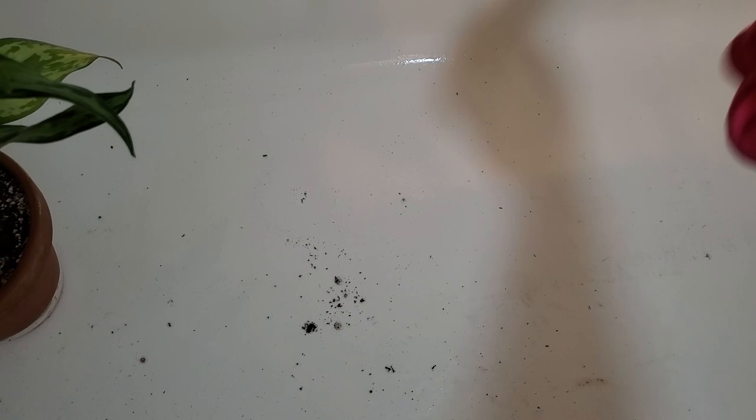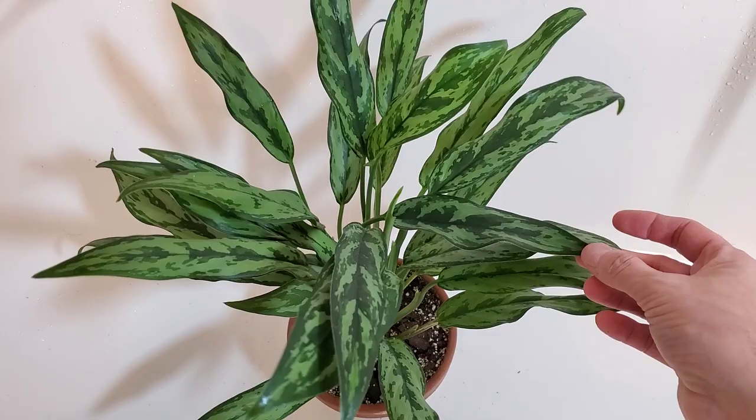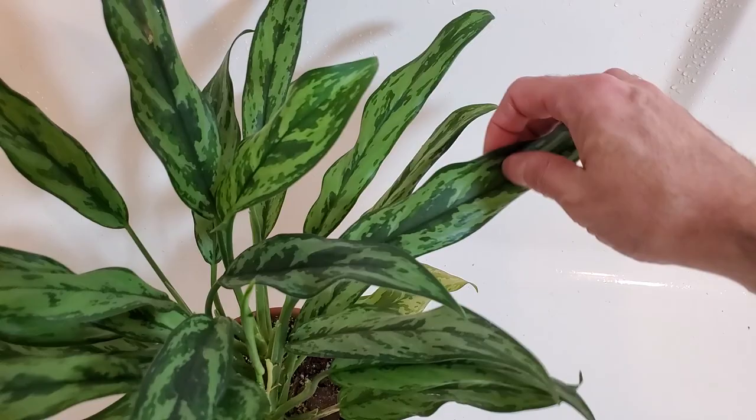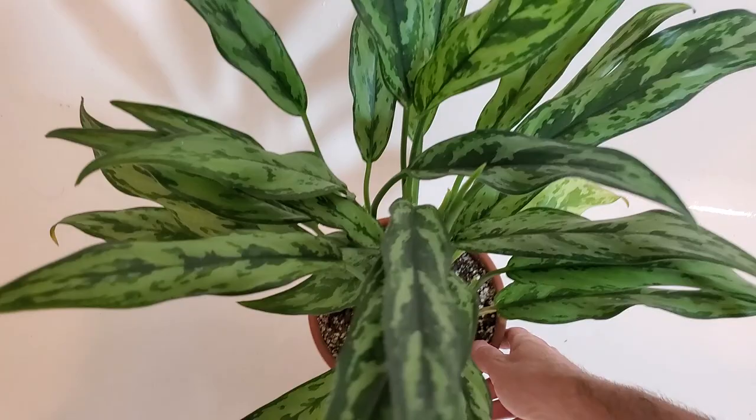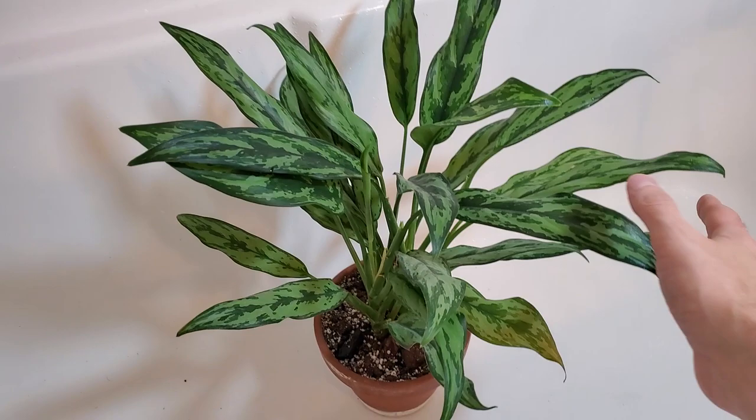The next one here I believe is the aglaonema Juliet. I think it's a cross — it's very similar to the aglaonema Cutlass leaf, and the pattern on it reminds me of the Emerald Beauty, so I think it's maybe a hybrid between the two. This one's getting a little yellow leaf as well and it's super dry. I like to spray these off in the tub every once in a while. Right now I can't do it outside — it's winter time here in Canada, so that's not a possibility.